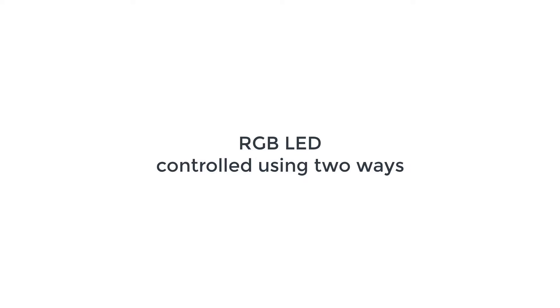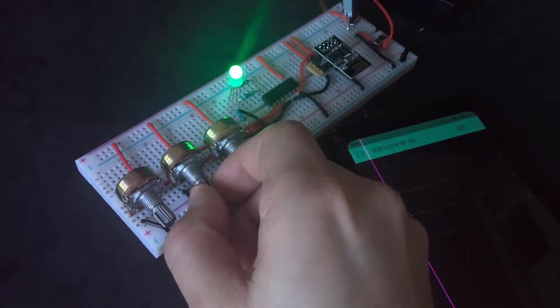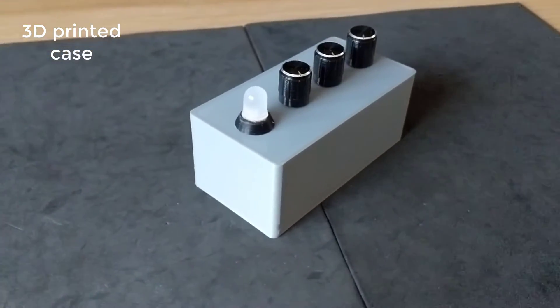Hello everyone. In this video we're going to be making an RGB LED that can be controlled in two ways: physically using three potentiometers, one for each color channel, and also wirelessly using your phone. You can do this with pretty much any Arduino-based board.